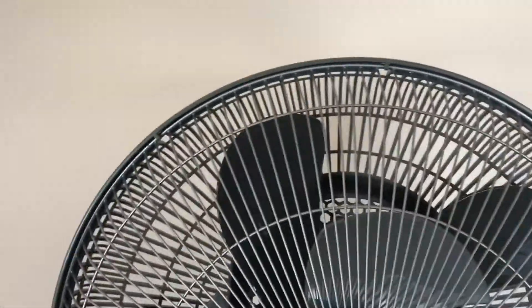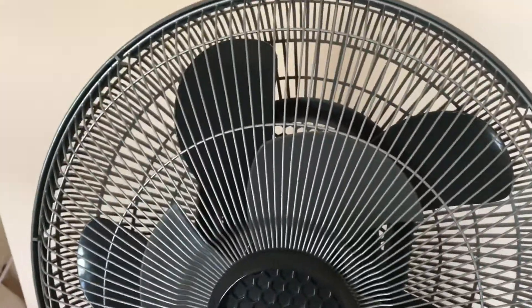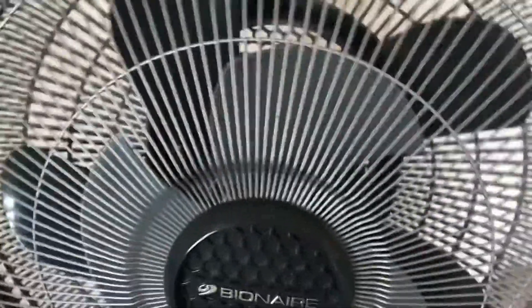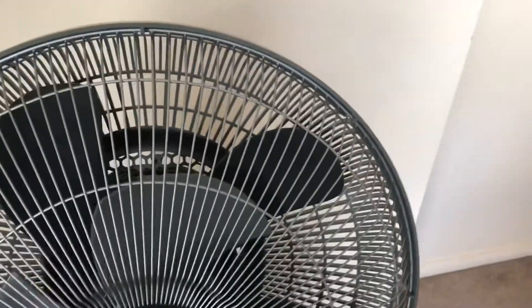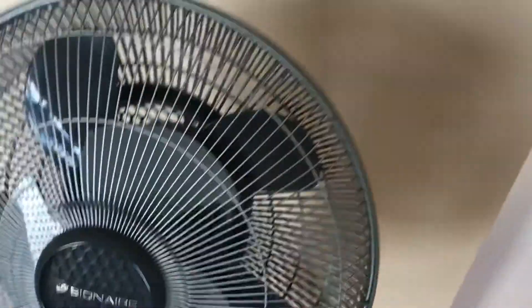Like I said before, I'm still looking for a Bionaire 2 Cool fan, which is the older version of this one, because this one just says Bionaire on the logo. When I go back home, I am planning to take this Bionaire fan back with me, because I really want it in my collection. If I get a Bionaire 2 Cool one, I'll be able to do a comparison of the 2 Cool versus this one.